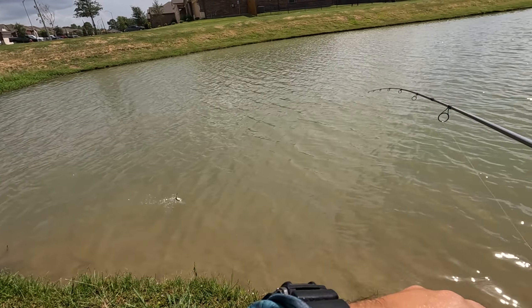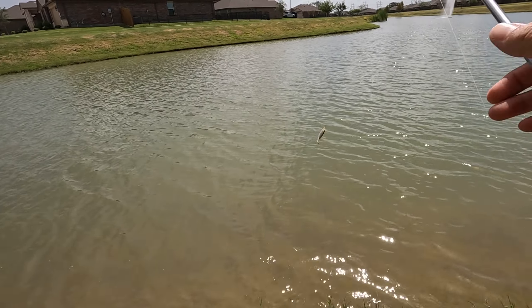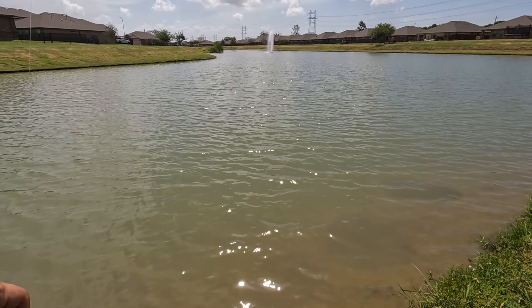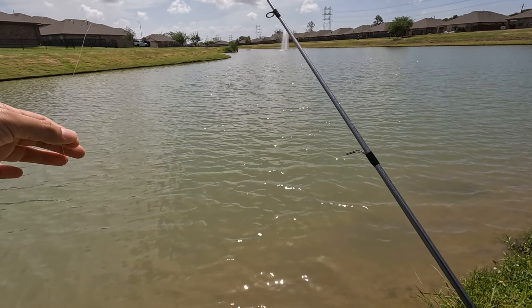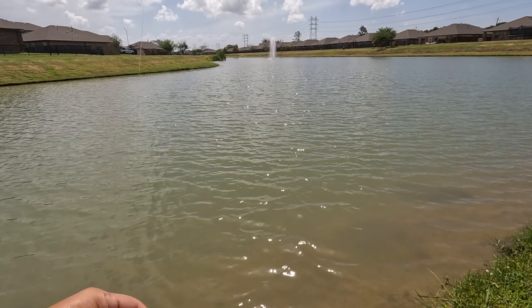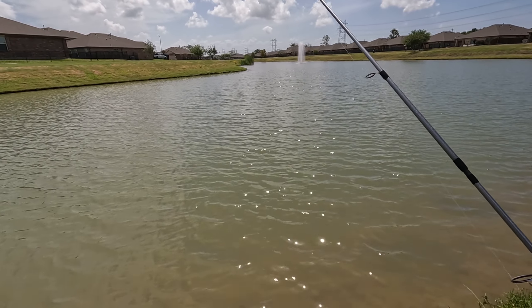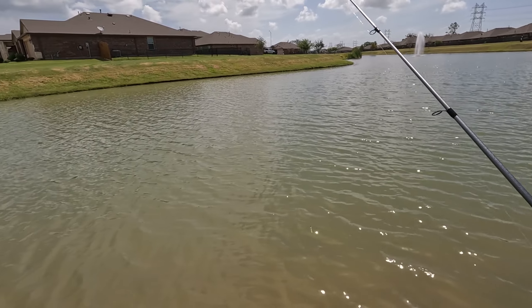There we go! Look at that - first fish of the day! A very small bass. Wow, that's a baby bass - and he fell off! Man, I kind of wanted to get a picture of him. Luckily we caught one, finally. Let's keep on trying for a little bit bigger now.